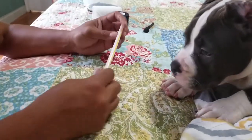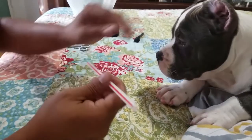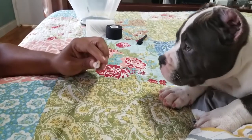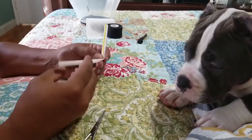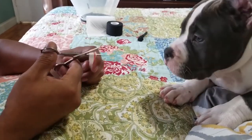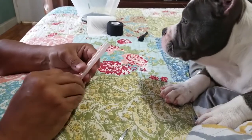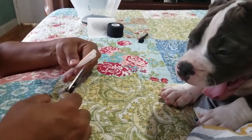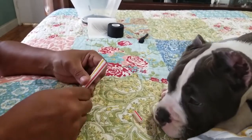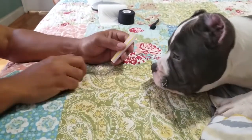First thing we do is get a straw — any kind of straw works. I like the thicker ones from McDonald's because it gives more of a curve when we're doing the taping. What I like to do is split it in half or bend it in half. Depending on your dog's size, ears, or age, you're going to cut them accordingly. Right now I've got maybe about three to four inches — about the size of my middle finger.